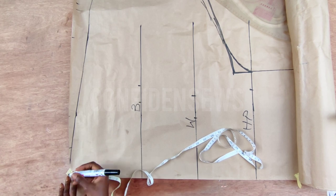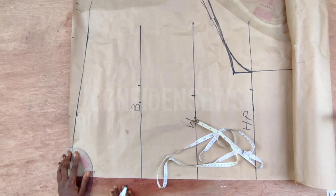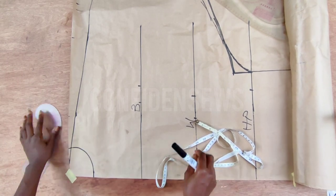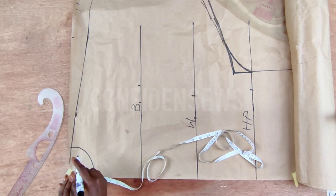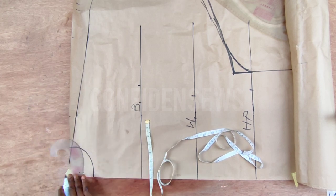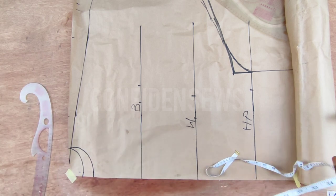For the neckline I'm doing three and a half by three and a half for the front neckline, and I'll curve it. For the back I use three and a half by two. We are cutting both the front and back pattern on this same pattern paper and will be modifying it later on.